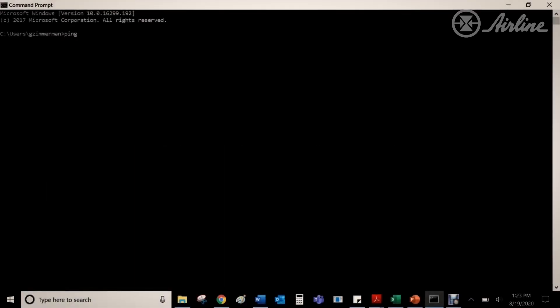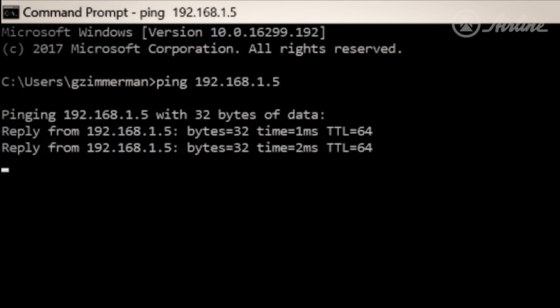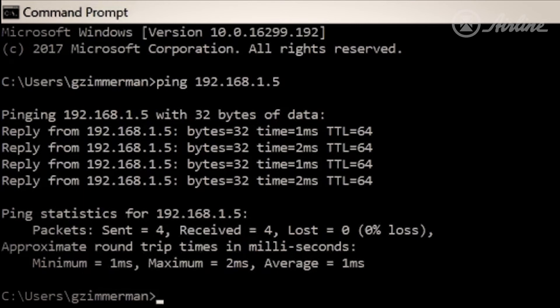My computer is connected to the switch of radio number one. I am going to try to ping on the other side of radio number two, that PLC. And as you can see, we're getting a reply and everything is communicating properly.